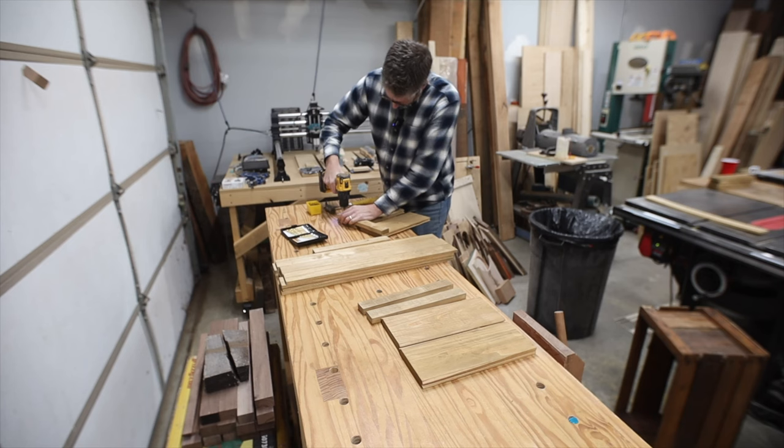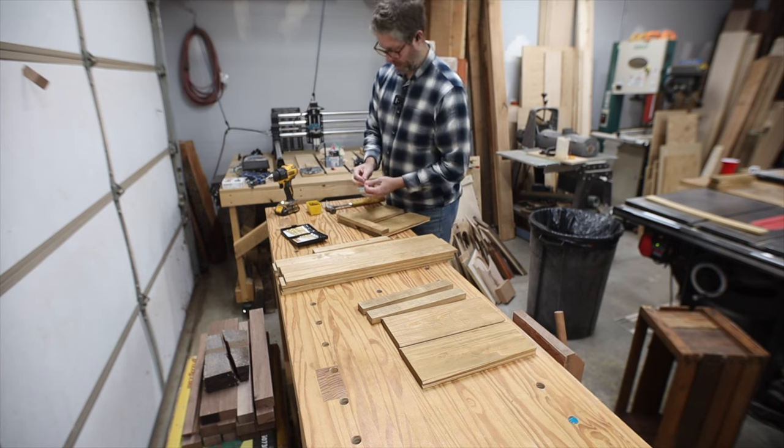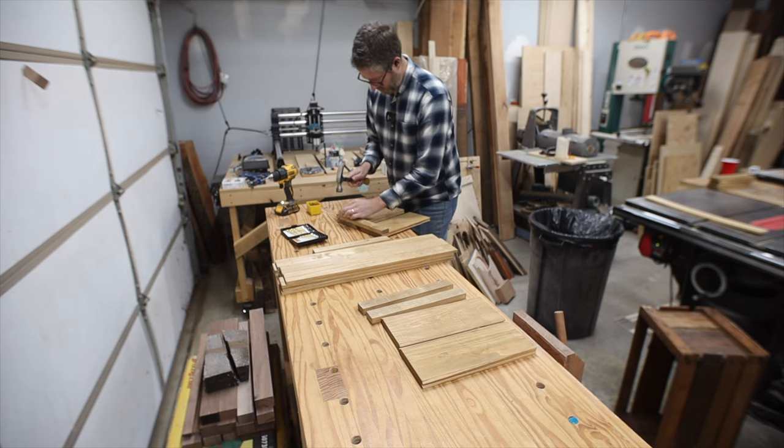If you want to build some of these simple storage crates, you can obviously use whatever dimensions you want. If you want to use the dimensions I have, I'll have a simple drawing and free plans on my website — I'll link to it below. Go pick them up and build some of these for yourself. These are just some tiny hot-dipped nails that I've used in multiple things over the years and they work really well.